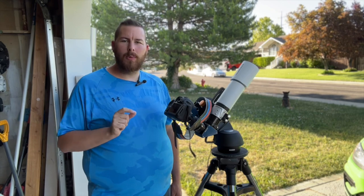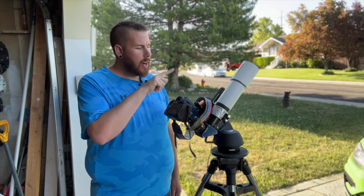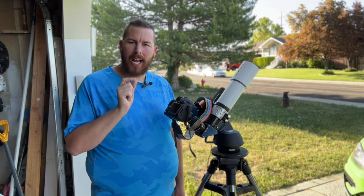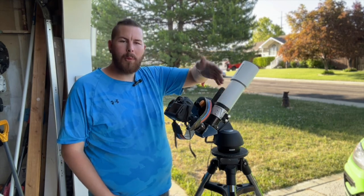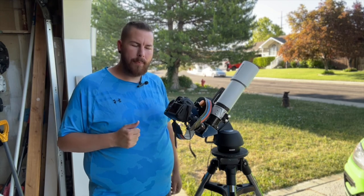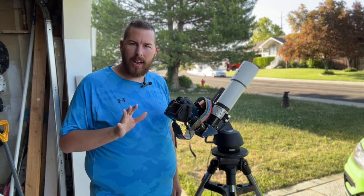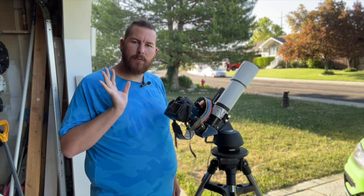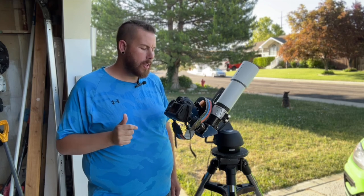Depending on your telescope type, you're going to have a little bit of issues with focusing. Your camera on a refractor style usually will focus without the diagonal in there, so you'll have to remove everything from the end of your focus barrel and just replace it with your camera. On something like a Schmidt-Cassegrain, it doesn't matter if you use it without the diagonal or with it — both will work just fine, as it has plenty of travel in the mirror to focus regardless.